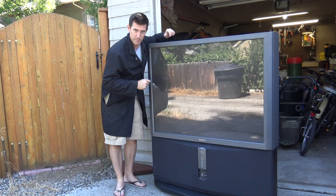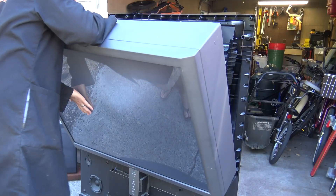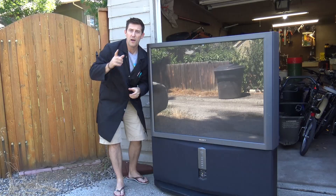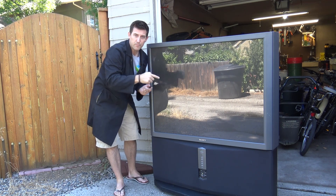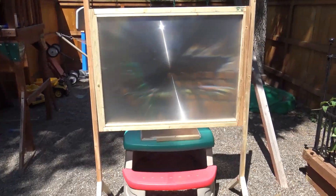Now what would I want with a big TV like this? Well, this screen right here has a Fresnel lens inside. What happens is light comes from the back, it shines up on the screen and it makes a big picture. What happens if we do the opposite? Take light from the outside and let it focus into one beam? We end up with a huge solar death ray and that's what we have here.